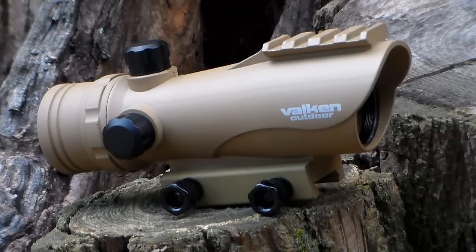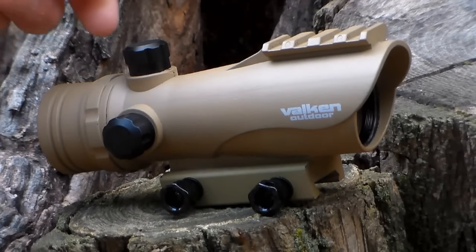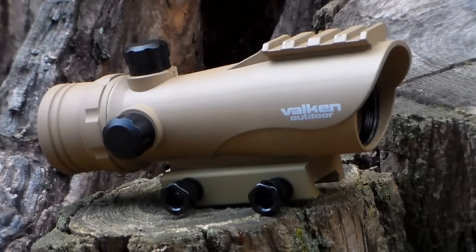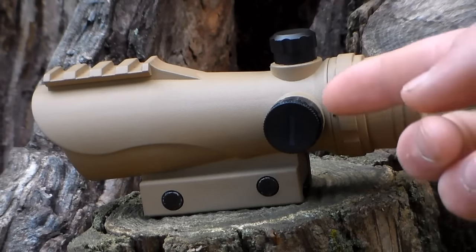As far as solidity goes, it is a solid sight. I wouldn't go bashing it against a cinder block, but overall it feels rather durable — nothing creaking or bendable in your hands. Looking from this side, you'll find your two adjustment points. If you unscrew those caps, you can adjust on the side for windage and up top for elevation. You do also have an accessory rail up top if you wanted to mount something on top of the optic.